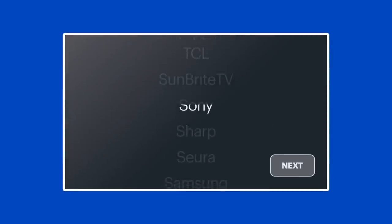The Fire TV Stick 4K will now attempt to detect the TV it's plugged into so you can control the power and volume from a single remote. Most of the time it can figure this out on its own, but if it doesn't detect your TV, choose your brand from the list and select Next to continue. Follow the steps to connect your remote to the TV.